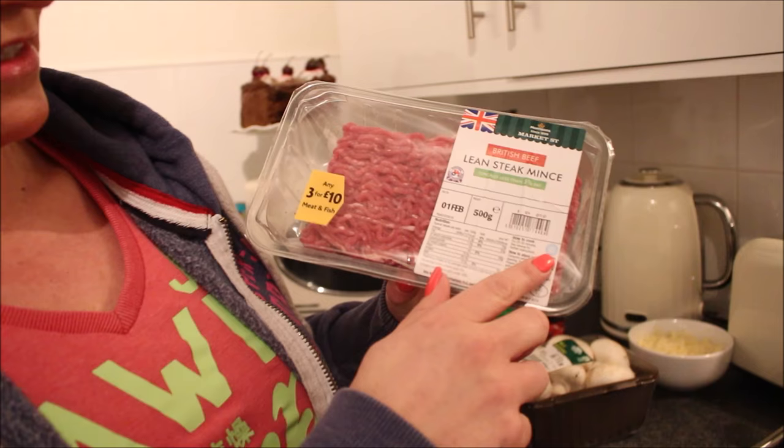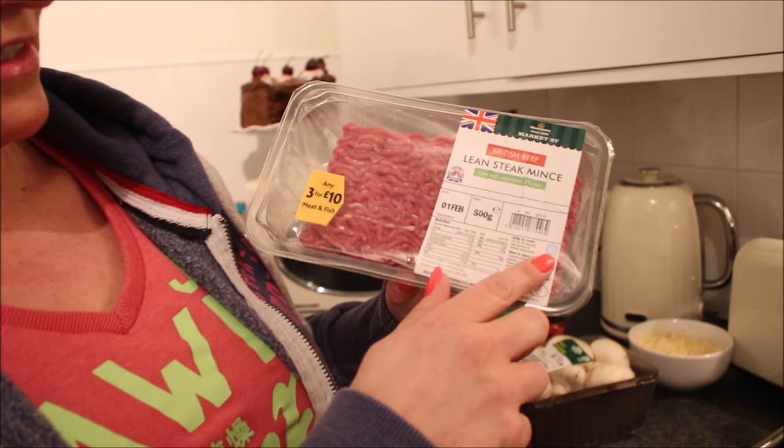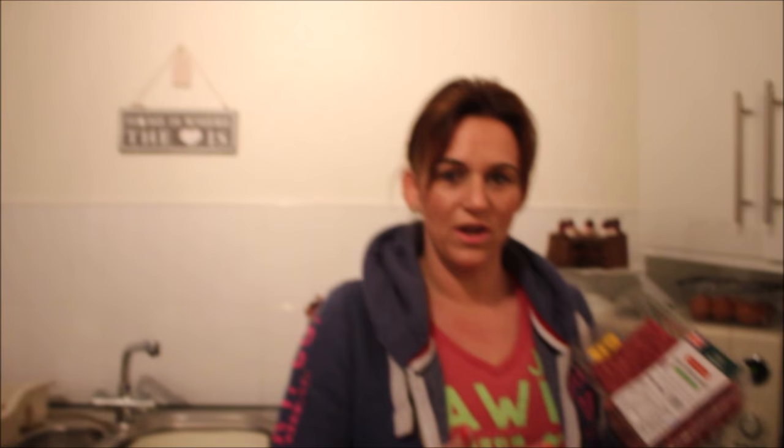I've sprayed the pan with fry light and let that heat up. The mince I've got is 5% fat — you can screenshot that right now. If you're using 5% mince it will make this dish a free food, but if you use 10, 12, 15, 20% it won't be free food. So I'm going to put this in the frying pan.